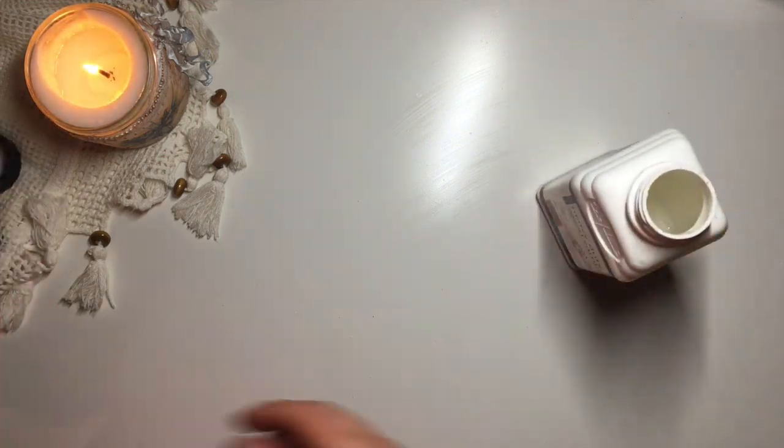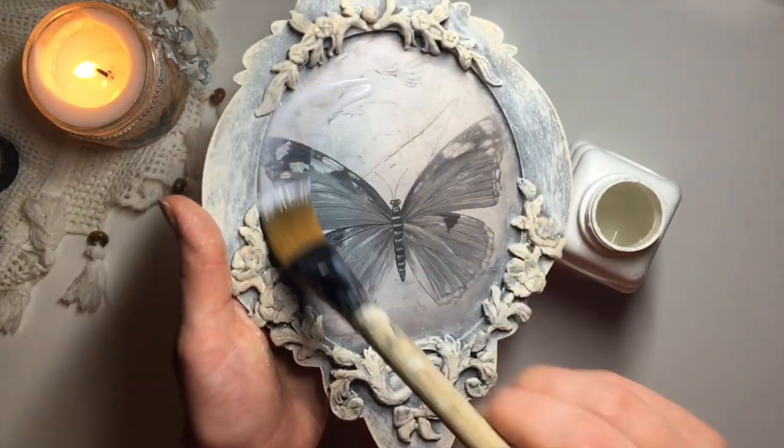To seal the plaque, I applied two coats of this heavy-duty wood varnish by Polyvane, again to the front and the back of the plaque.